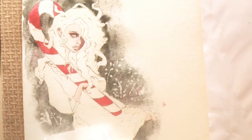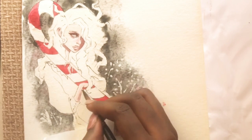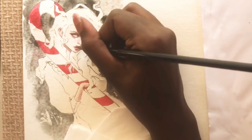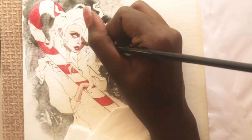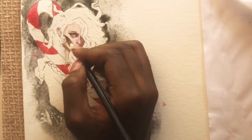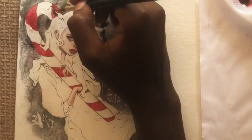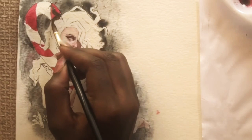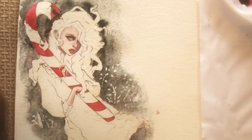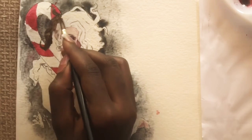Drawing this pose was a little tricky because I don't really draw full figures. It's not really a full figure but it goes up to her knees, and having her sit down and slouch like that was really tricky — I kept erasing and redrawing it.